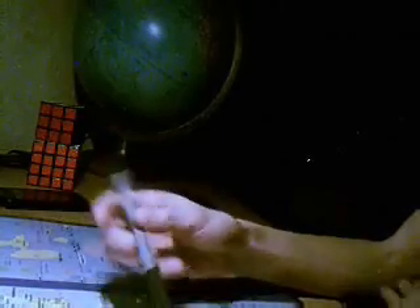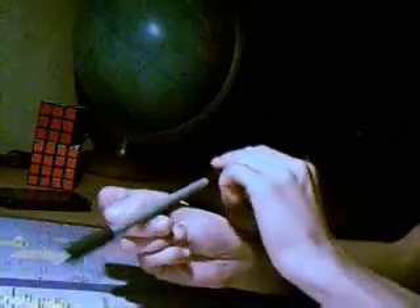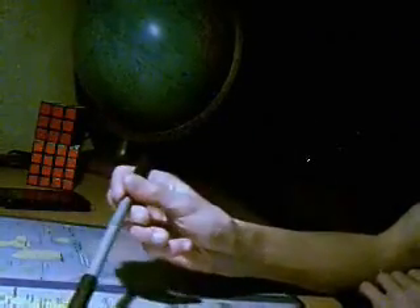L'astuce, par contre, il faut savoir faire le Thumbrand. L'astuce, c'est qu'au moment où l'on tourne, quand on arrive à cet endroit, il faut plier le pouce. Comme ça, si on le plie, il fait plusieurs tours. Et après, il suffit juste de rattraper.